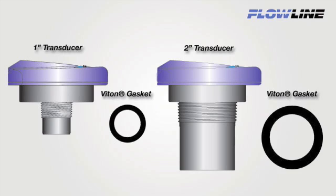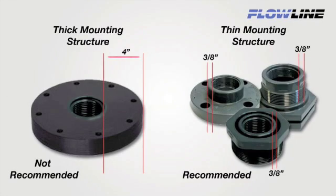Flowline ultrasonic level sensors are available in 1 inch and 2 inch transducer sizes. A VITON mounting gasket is included with each sensor and should always be used when installing the sensor. Avoid fitting types or shapes with thick mounting structures located around the transducer threads greater than 3/8 of an inch.